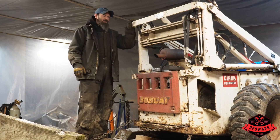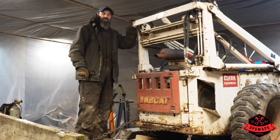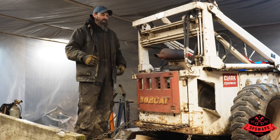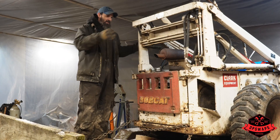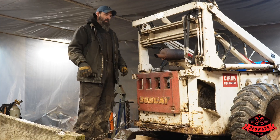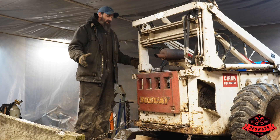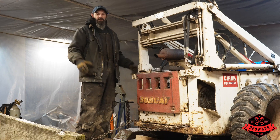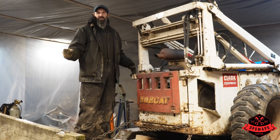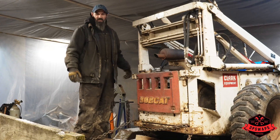Hey guys, welcome back to the channel. Today we're back on the skid steer - I know we want to be working on the Jeep, but we've got to figure out how bad this engine is. The plan is to get it torn apart, slide this little engine out, and figure out how bad it is. It could be completely blown up or a simple fix - we just don't know, so we're going to start ripping parts off and see what happens.